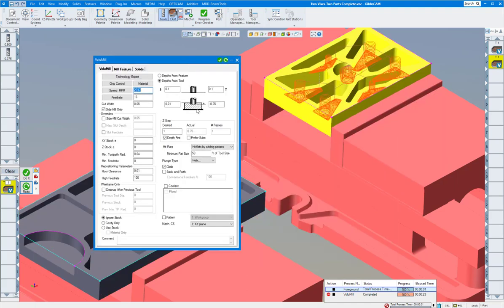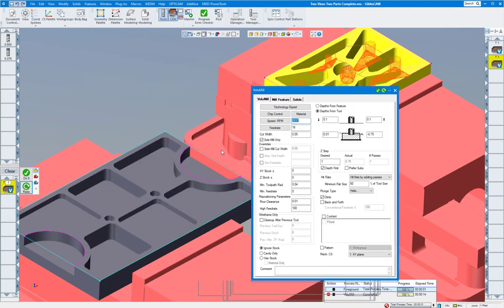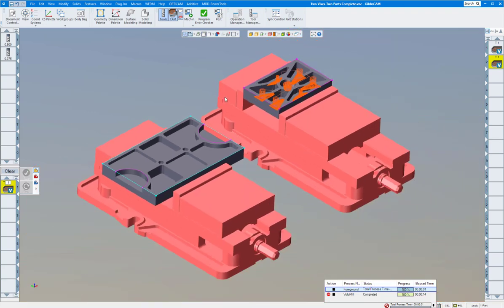Basically the same thing — going three-quarter deep as much as we can, leaving some material. Click Redo — about 14 seconds. By hitting flats it's going to adjust the Z until it gets to the flat, so it's not going to go down half an inch at a time and leave a big gap. It always hits the flats if you tell it to. You can choose plunge type — helix, ramp, or do not plunge. If you had a drill, you could pre-drill holes and have it start cutting from there, so if you didn't want a helix you could do that as well.